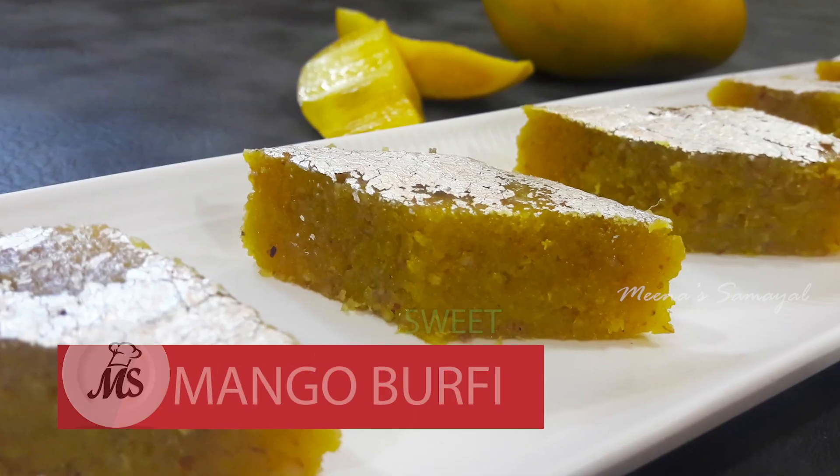Now we will see a sweet recipe — mango burfi. If you are coming in the season, you will be able to get mango lovers in the season. So this recipe is dedicated to all the mango lovers.